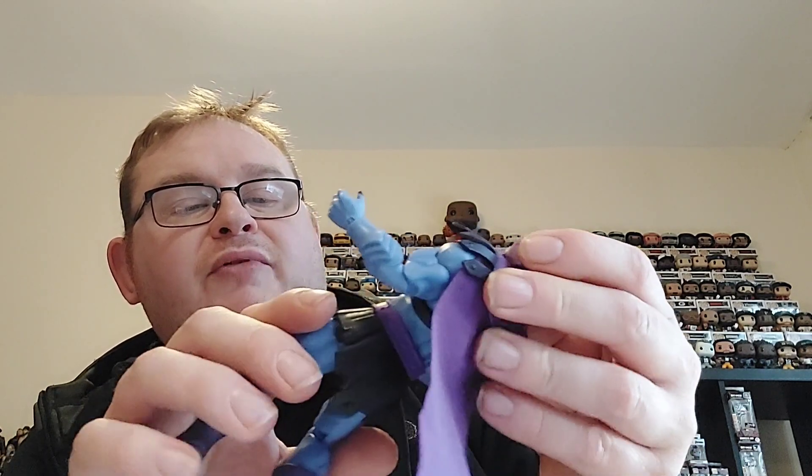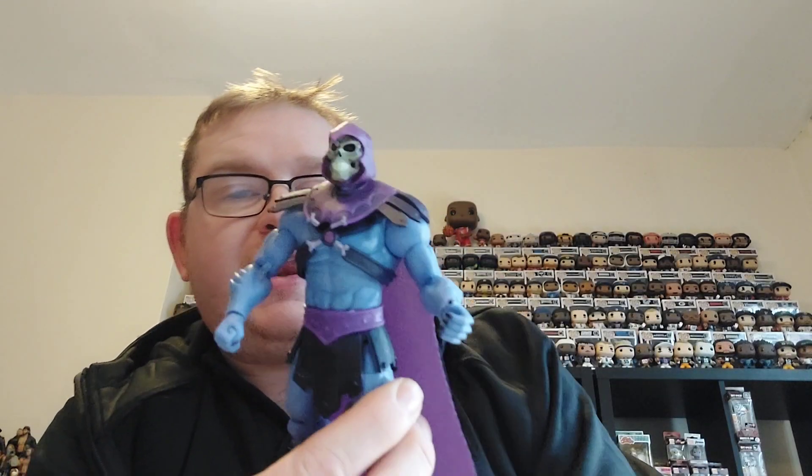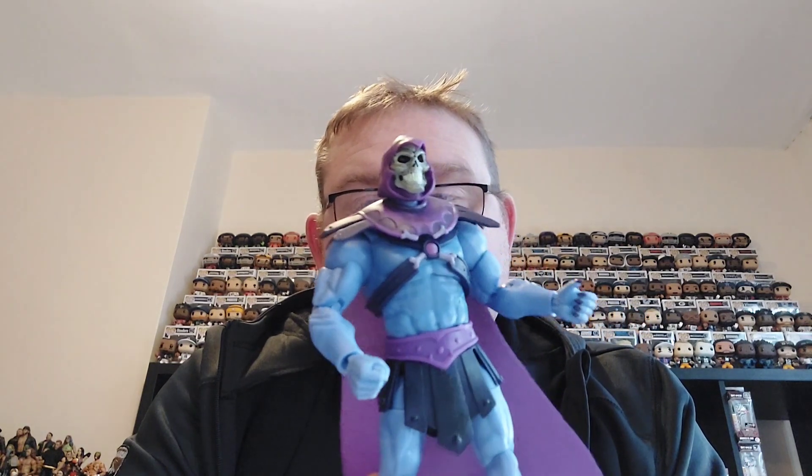The hood actually fits above the armor, so I'm not sure you could remove it or not, but I don't think you'd really want to. All in all a very very nice figure of Skeletor to add to the collection. We'll take him over and add him into the other Masterverse figures and see how he looks on the shelf.